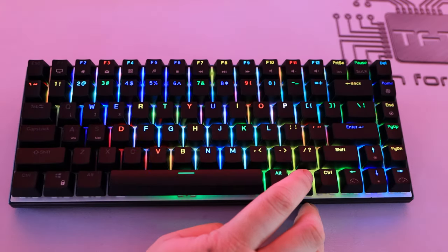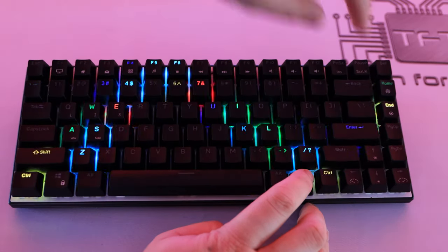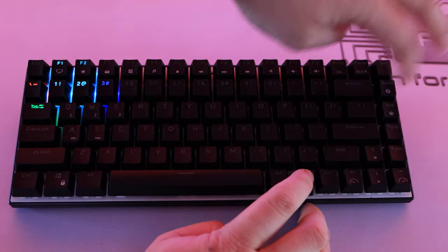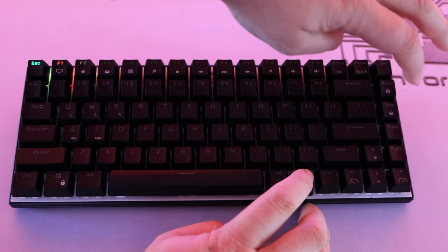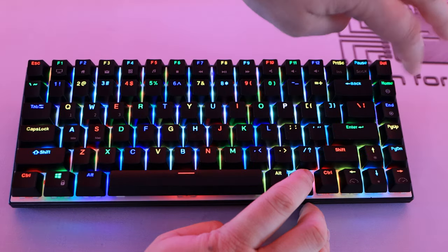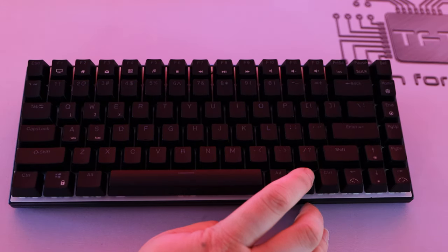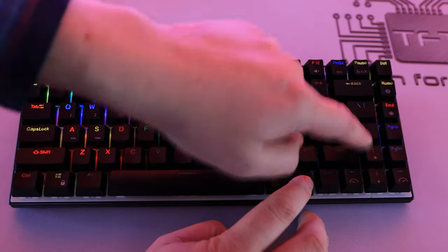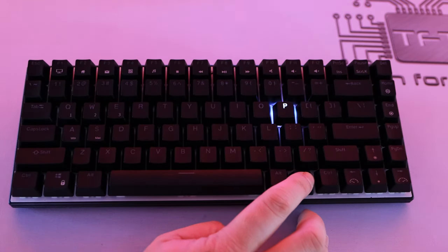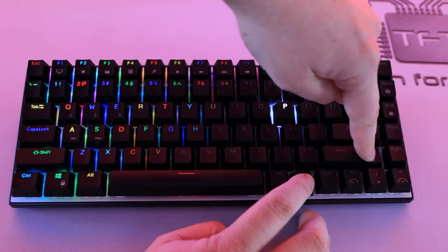Holding the FN key and pressing Home cycles through the lighting effects — there are quite a lot of different effects and you're more than likely going to find something you like. There's even an off option, and you can choose specific colors. You can also change the brightness using FN plus the up and down arrows — hold down to go all the way off, hold up to get brighter.